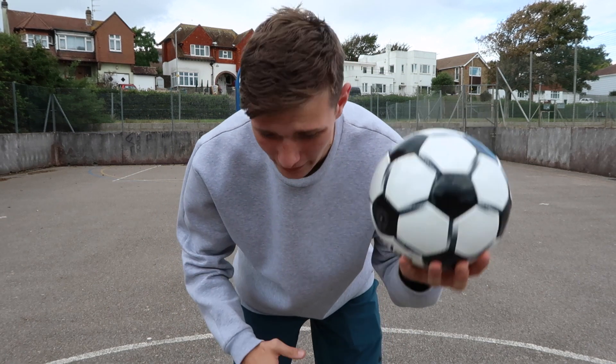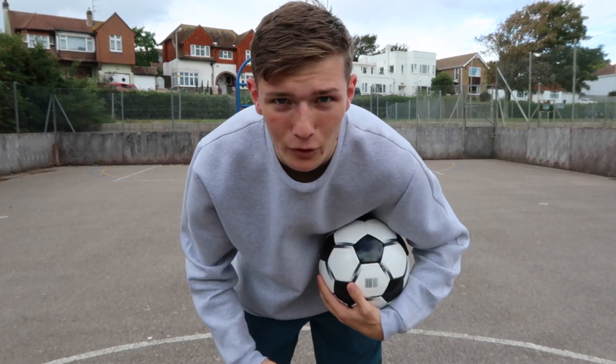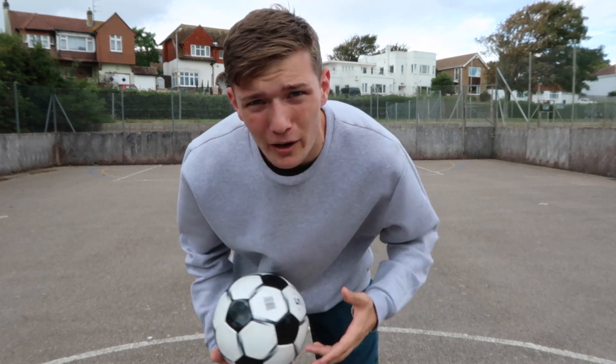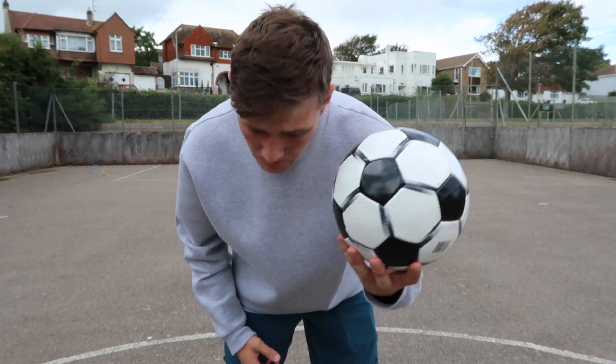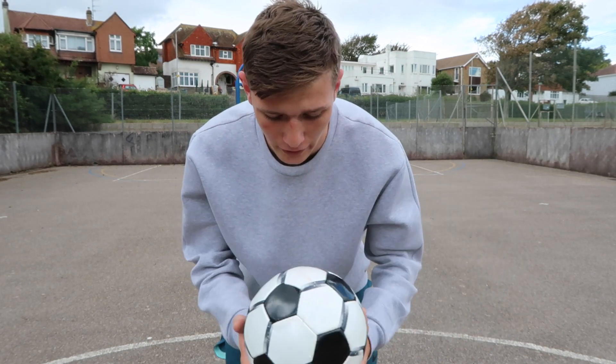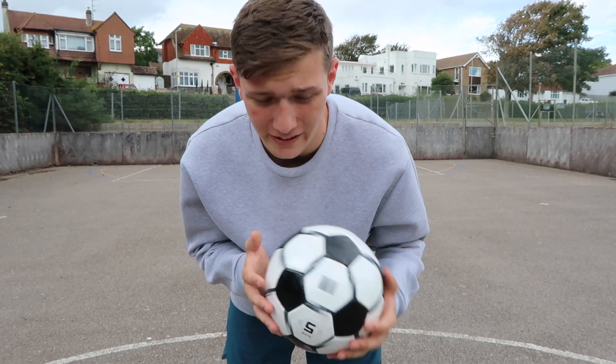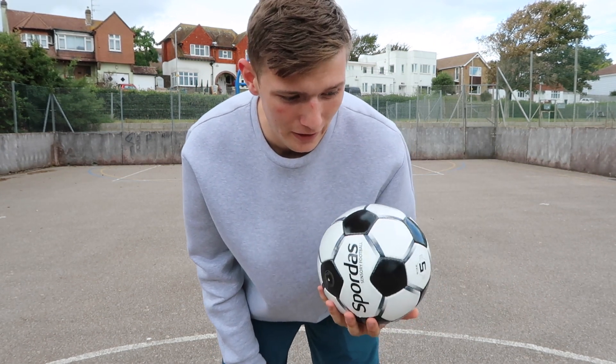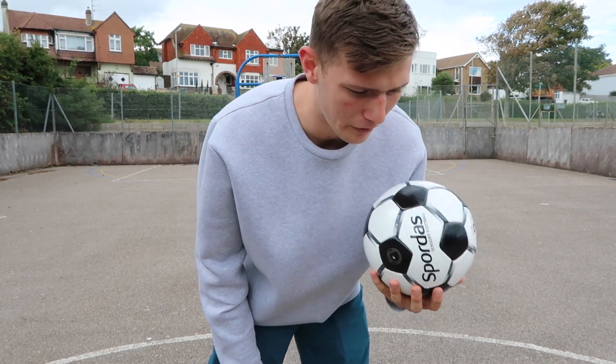What I learned is that the noise helps way more than I expected it to, because I thought my sense of hearing was actually awful at working out where things are. But if you actually concentrate on the noise, you can work out where the ball is. I'm going to give it a go with the non-sensory football and see how I can dribble blindfolded with that.